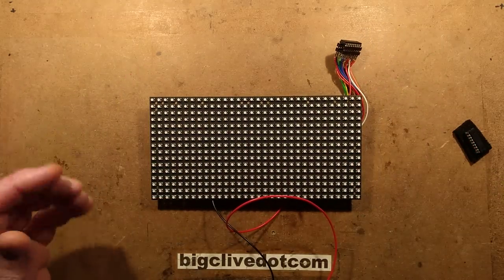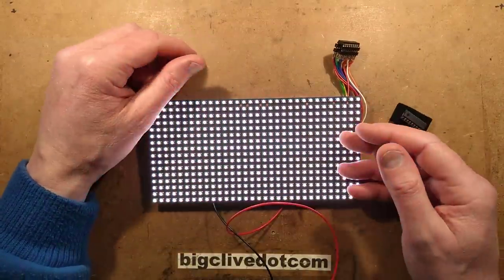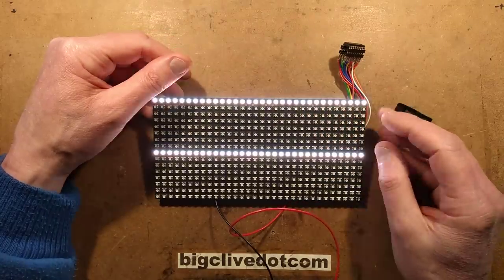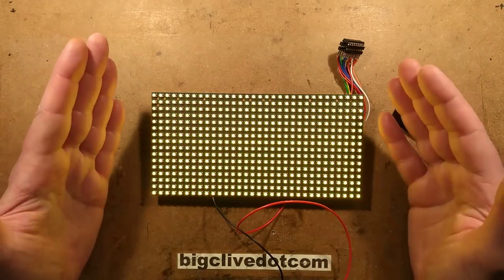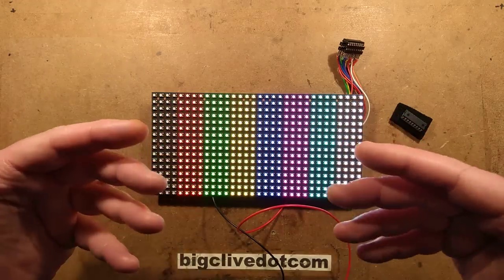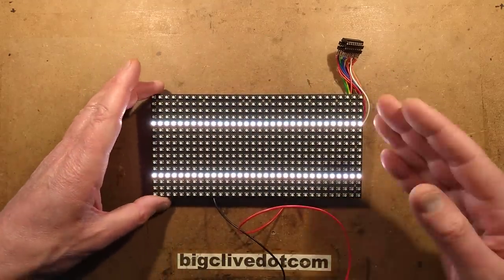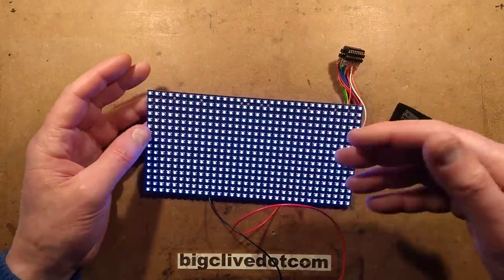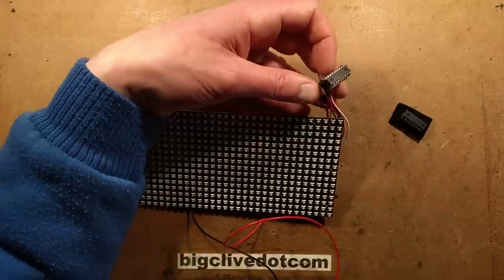To deal with the amount of data you have to push in to keep the refresh speed up, they have a load of these modules on the front of a video wall block. Then there's a processor on the back apparently based around fully programmable FPGA-type logic - pure logic with memory that can copy the image in and then batter through it at really high speed, sending data out to multiplex the display independently of the actual data source.